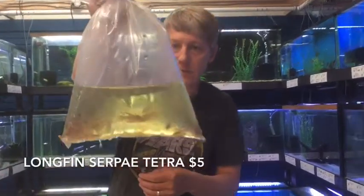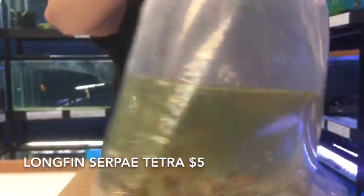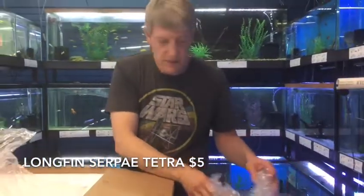Here is some long thin Serpae Tetras. Sold out of those guys last week, so here's a reboot on those. And that's it for this little box.